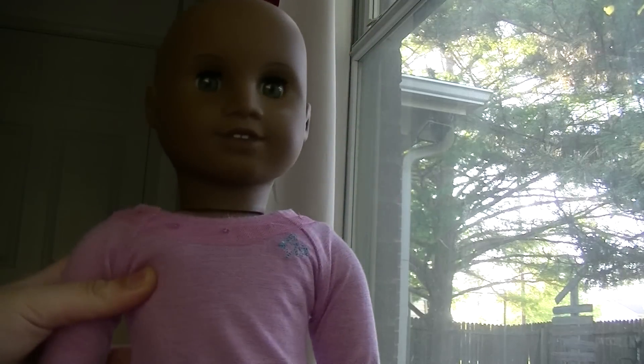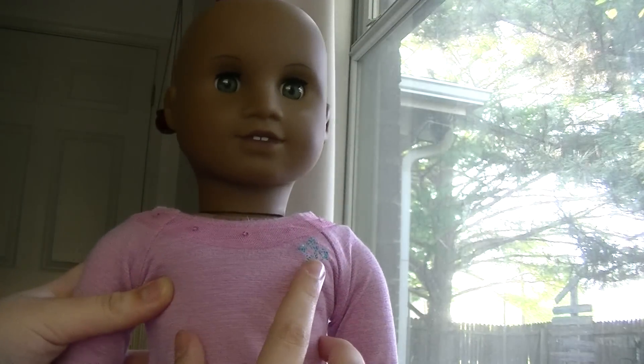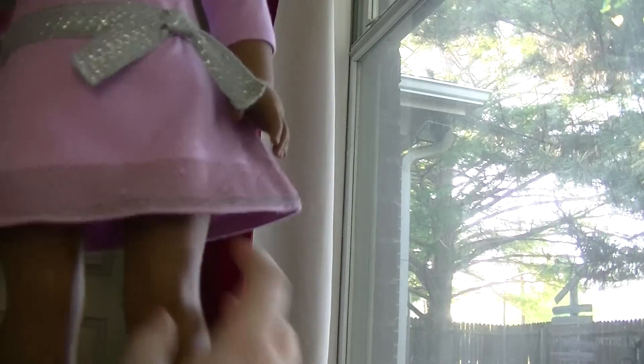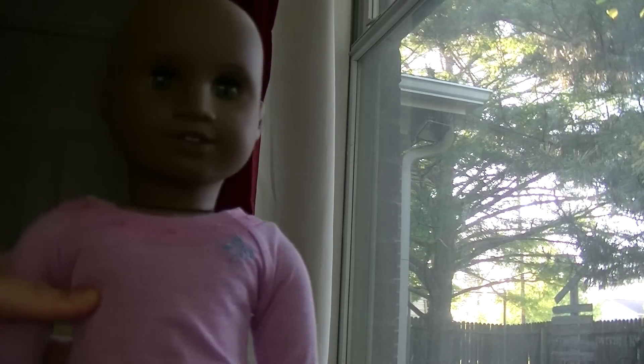The outfit consists of a pinkish-purple dress with a little blue star design, a belt, and sequins. She also comes with pink underwear and turquoise shoes. I have big plans for this doll because I'm going to customize her.